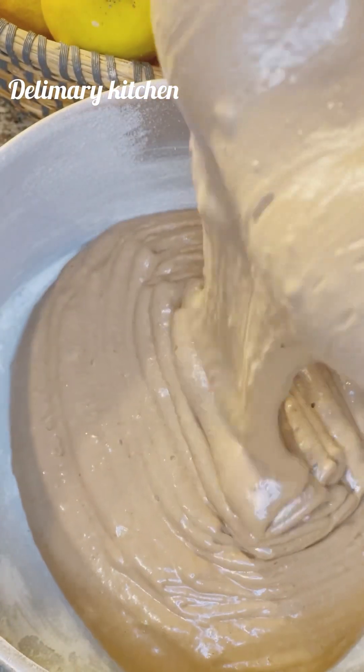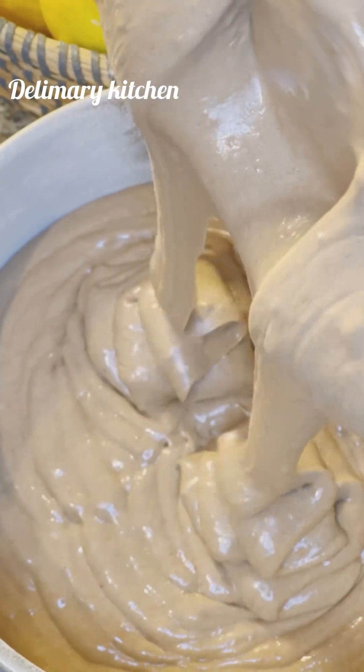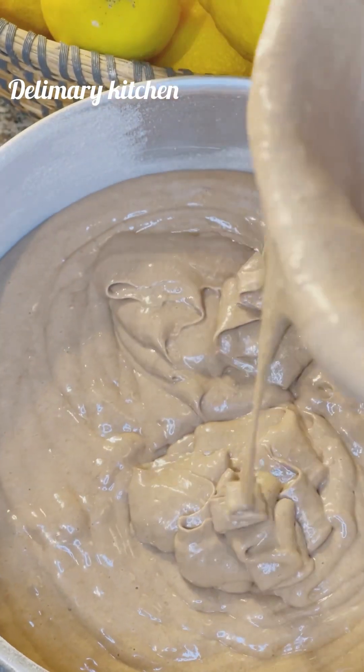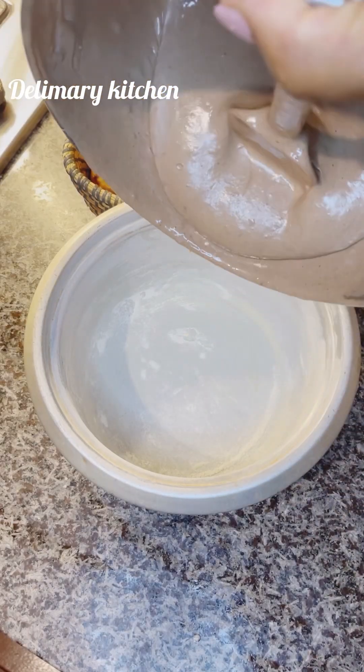If you don't know how to prepare your pan, let me see your comment in the comment section and I will make a video on how to prepare your pan for baking.